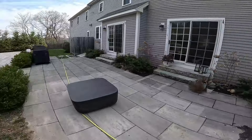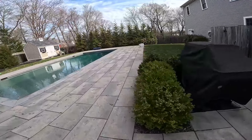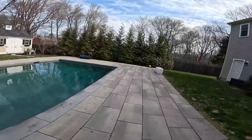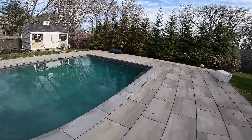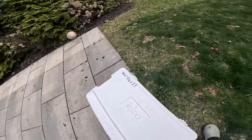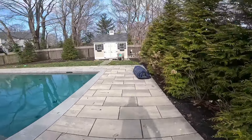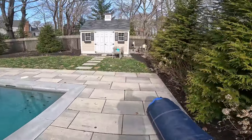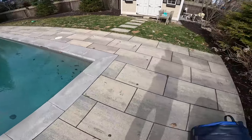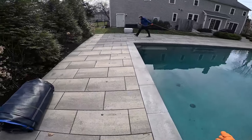Alright guys, we've got this paver patio out here that goes around the pool. What we are going to be doing is spraying a very hot 6% mix on this whole thing and just let it dwell while I do the gutters. I'll take this cover and put it on top of that. You can see it's not that bad honestly. Then we're going to go over it and sweep it with the X-Jet so it's nicely rinsed off.